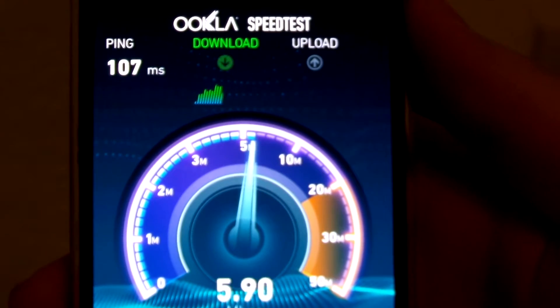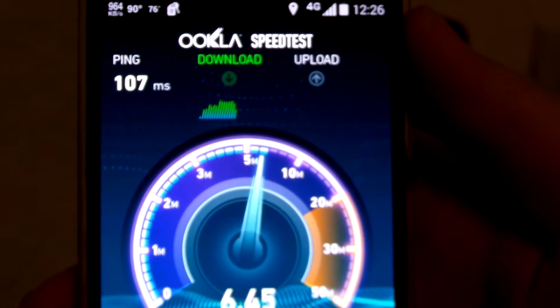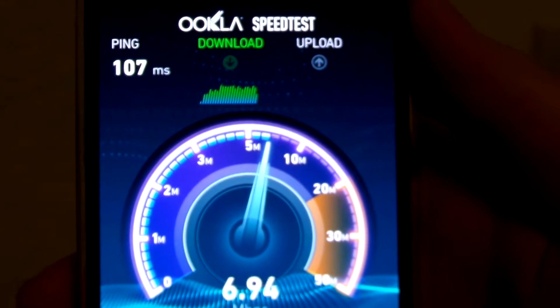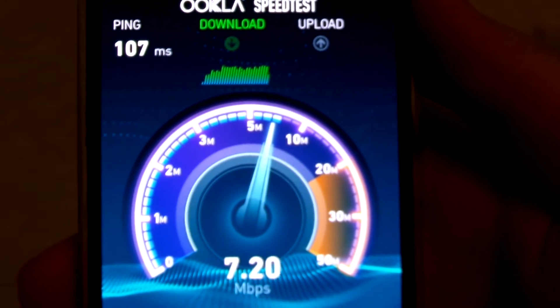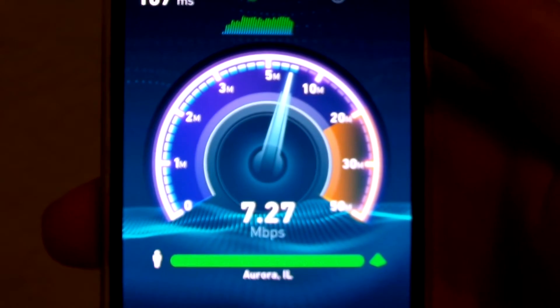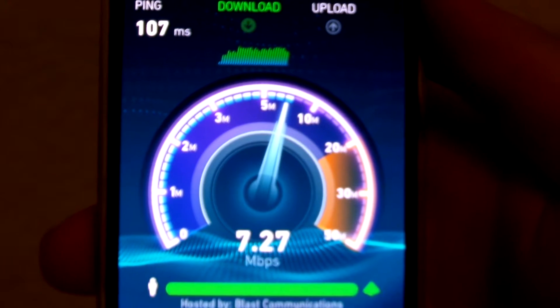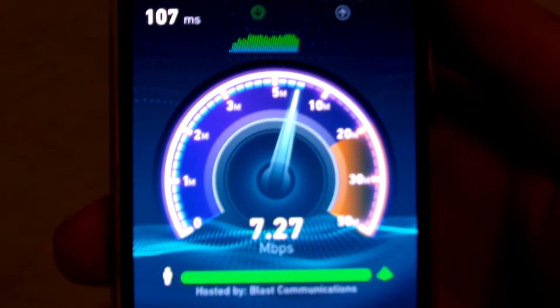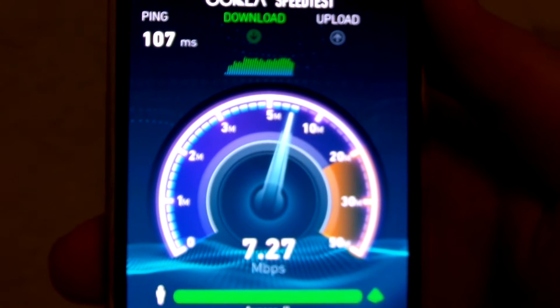It's quite all right — 6.5, 6.6, almost 7 megabits. That's generally the average I get around. Ping is 107, so that's all right. It's what you'd expect from 4G.